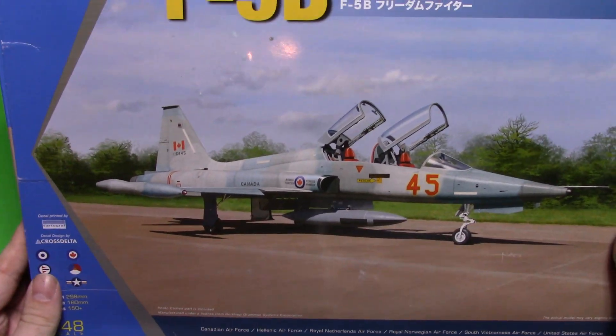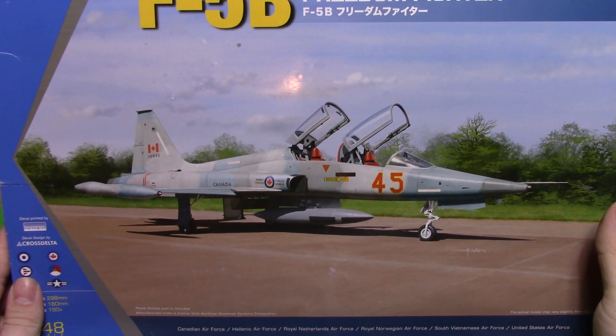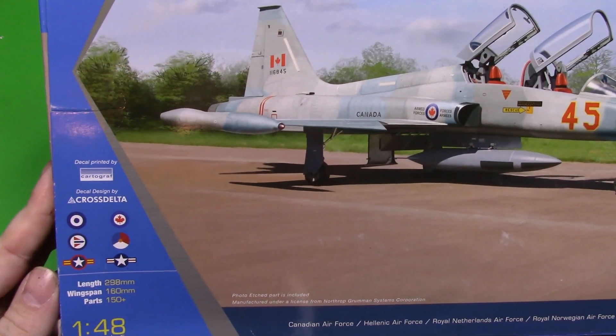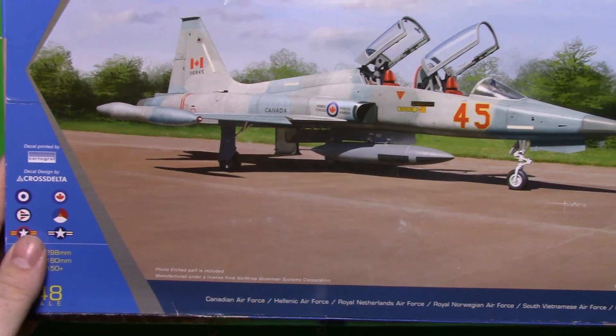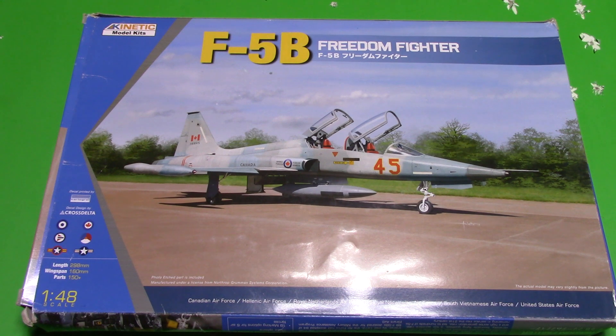We can have a look here at the really nice box art of the Canadian, which I believe is the CF-116. They show us here various countries that we'll be getting markings for: the Canadian Air Force, the Hellenic Air Force, Royal Netherlands Air Force, Royal Norwegian Air Force, South Vietnamese Air Force, and the United States Air Force.